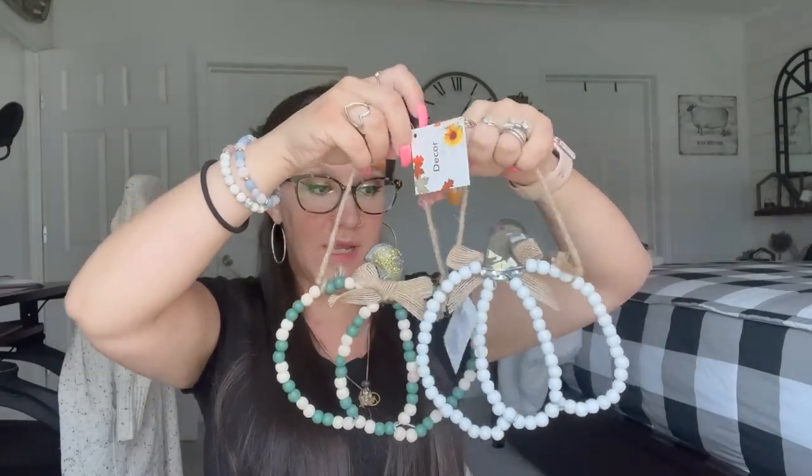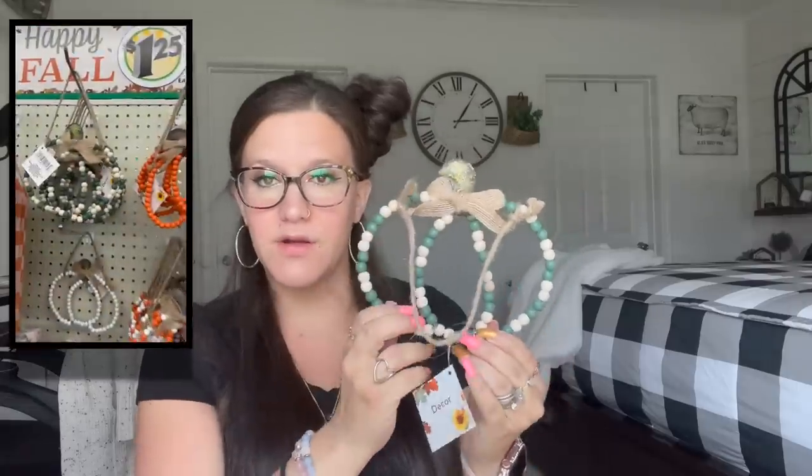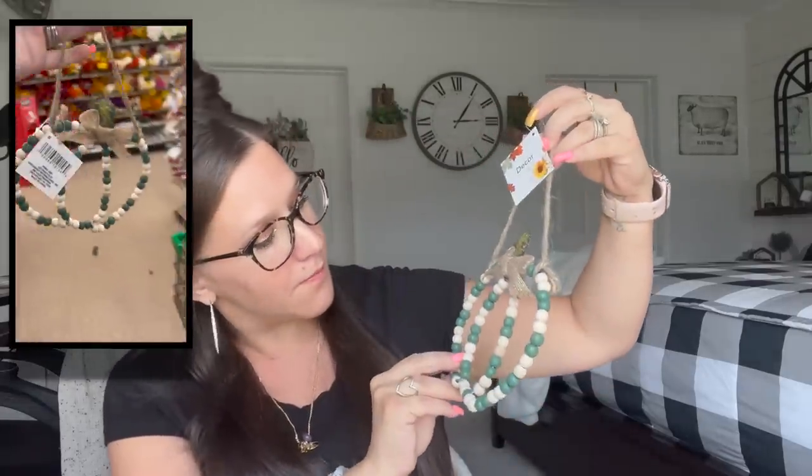I walked in and saw these and was super impressed just because Dollar Tree just doesn't do stuff like this — beaded pumpkins, and they're even different shapes. I guess you can bend them into the shape you like. There's a green and natural color one, and then I also picked up just a plain white one. You can definitely bend and manipulate them. I only picked up one of each; there were also different colors, so I'll pop those up on the screen for you.